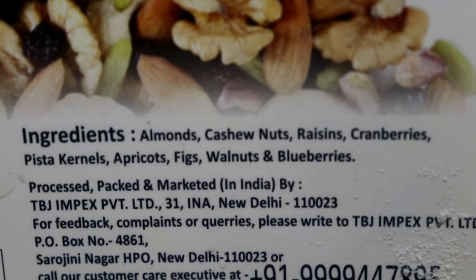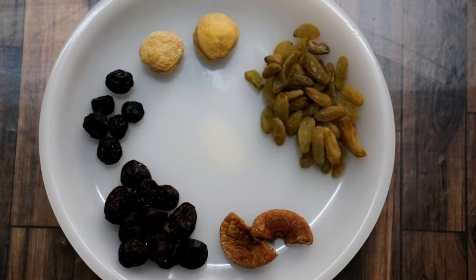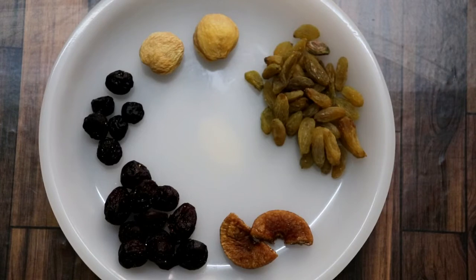You can use them directly from the pack. On a plate, I have some cherries, fresh strawberries, berries, apricots, and anjeer. I have some of those. The cashews, almonds, pista, and walnuts we will add later.